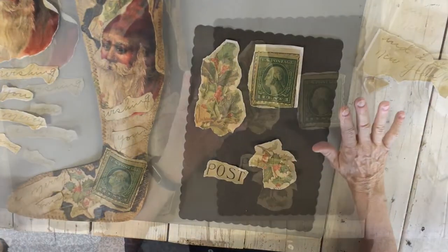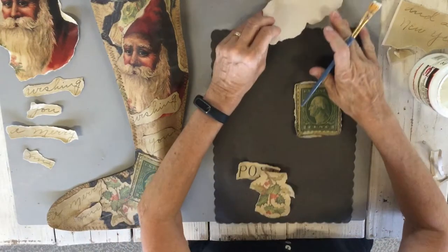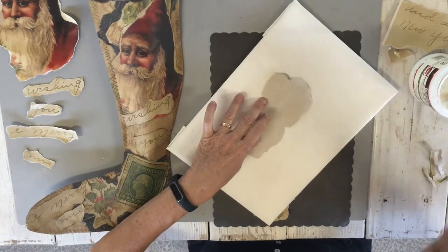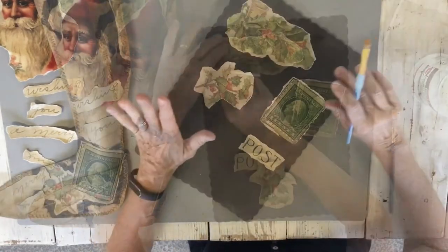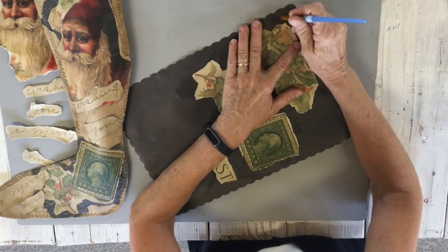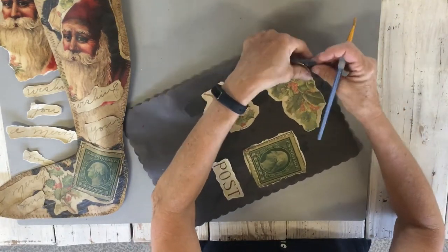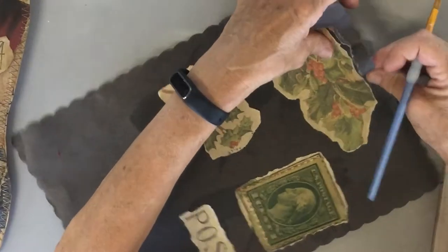So we'll just get started. I'm going to decoupage these onto this black paper using my decoupage medium — use whatever glue or paste you'd like. When I've glued all these pieces down, I'm going to cut them out the same way I cut the originals. I'm just going to use some water and go around the edge, giving myself a little room. If I need to cut it more, I will.